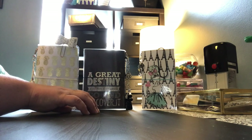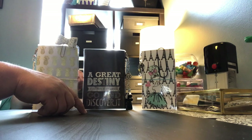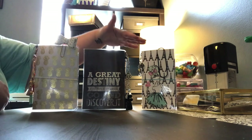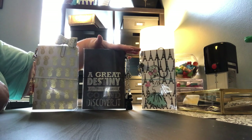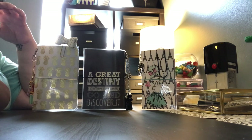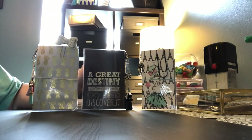Hey everyone! Welcome back to my channel. This is Christy with Anchor Life 5, or welcome to my channel if you're brand new. Thanks for joining me today. I am here to share with you some new traveler's notebooks that I have made, and all three of these are for sale and they will be posted on my Facebook group, which is Anchor Life 5. Stop by and join me there — I will have all of the measurements and specific details on my Facebook group.